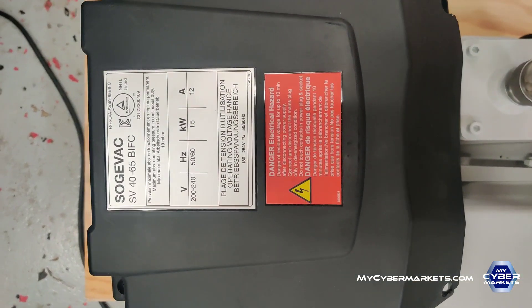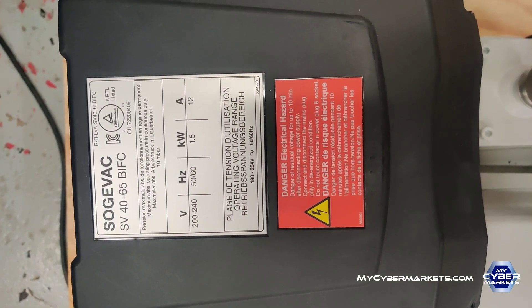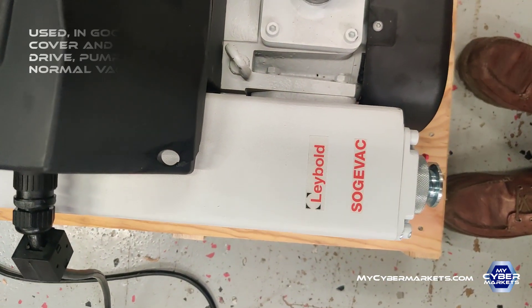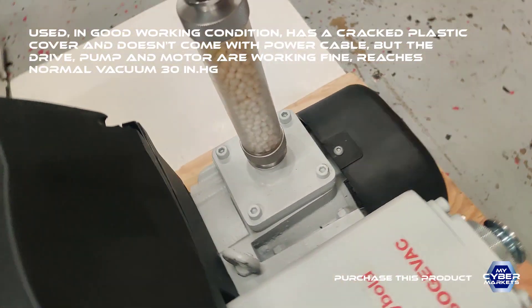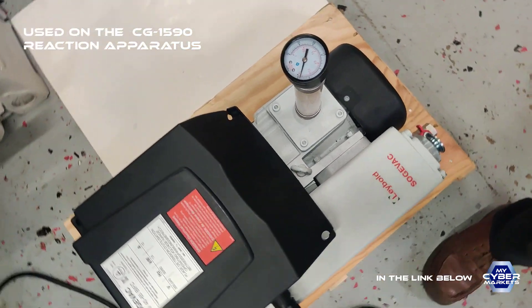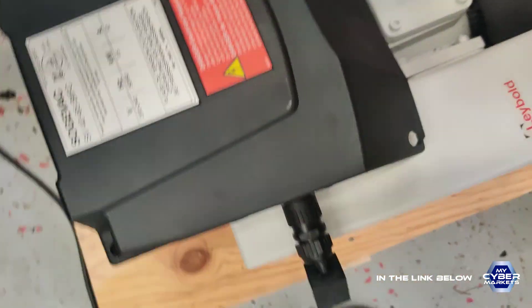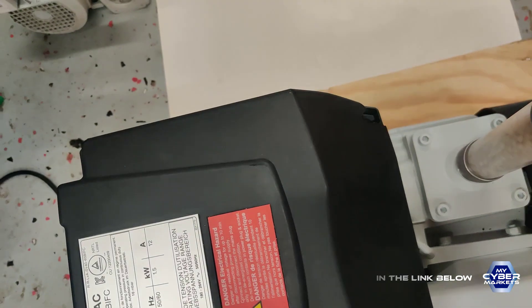Welcome back again. In this video we are going to test the Sojavec SV40-65 BIFC vacuum pump. It's labeled Sojavec. We have installed an air filter and a pressure gauge, which will measure the vacuum in the pump. We have plugged it into power and we'll start it right now.